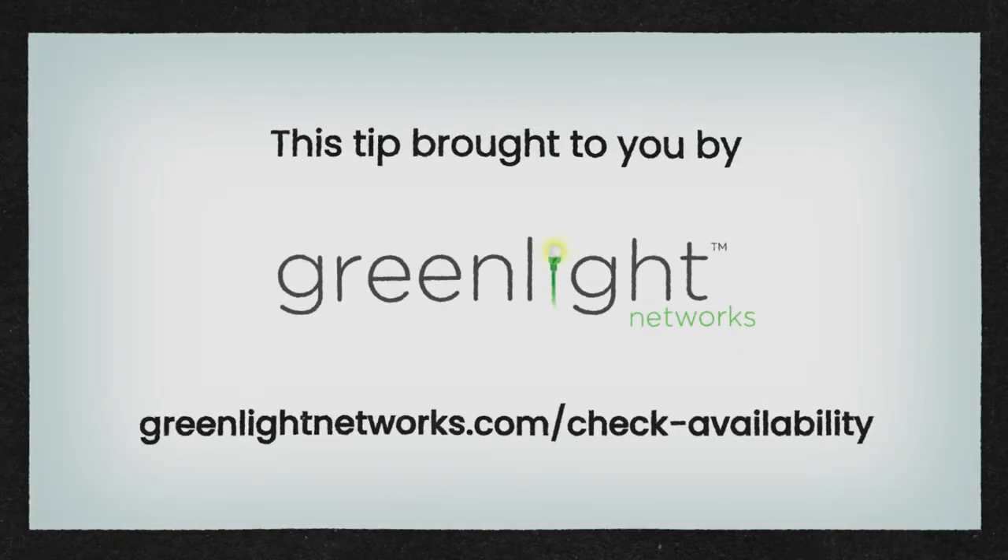And that's it! You're now ready to start streaming your favorite movies, TV shows, and more on your Roku device.